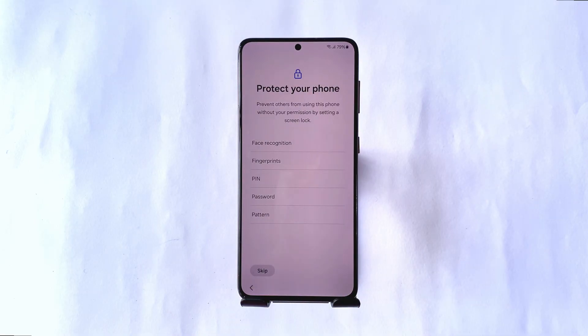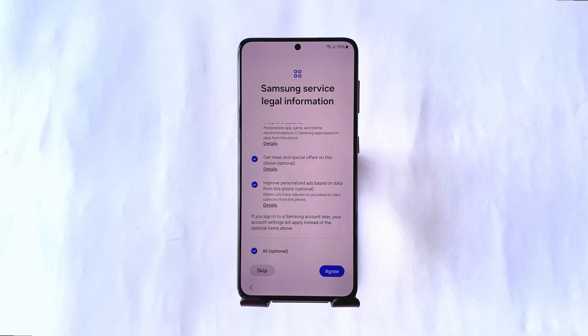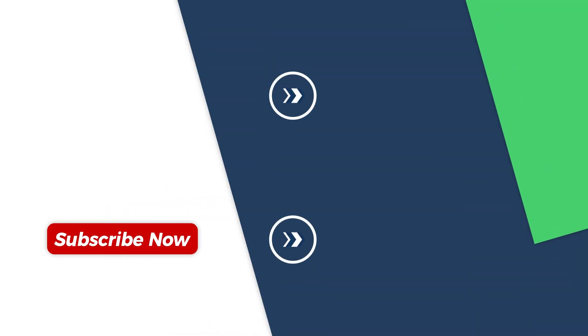And that's how you unlock your Android phone if you've forgotten your unlock PIN or password. If this tutorial was helpful, please give it a thumbs up, and don't forget to subscribe to the channel for more tech tips and solutions. Thanks for watching, and see you in the next video.